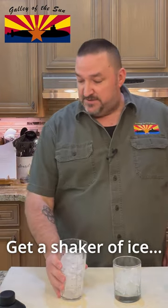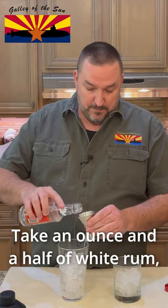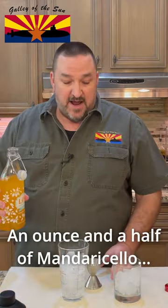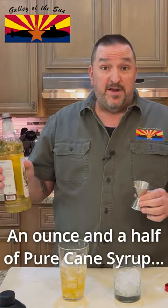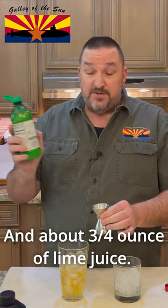Get yourself a shaker of ice. Take an ounce and a half of white rum, an ounce and a half of mandarin cello, an ounce and a half of pure cane syrup, and about three-quarters of an ounce of lime juice.